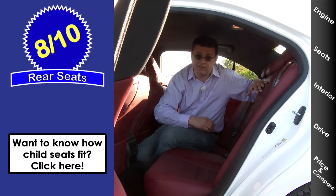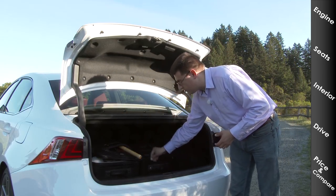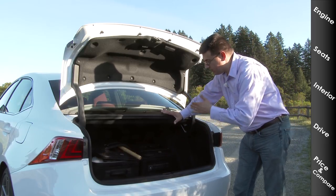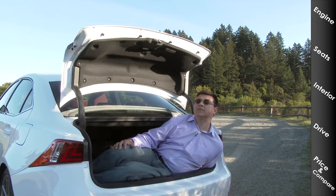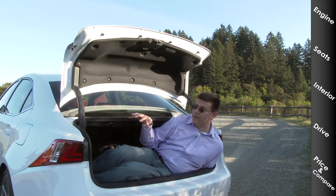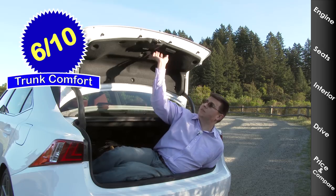The biggest thing you'll notice about the IS versus the competition is the relatively compact cargo area. I do have a 24-inch and a 26-inch roller bag in here, but pushed to the front there's not as much room behind them as you'll find in a 3 Series or an Audi A4. The hood takes up a little more room, giving you less trunk space than the 3 Series, and the rear suspension design also gives you a little less usable trunk space. I'm giving this 6 out of 10 points in my exclusive trunk comfort index.